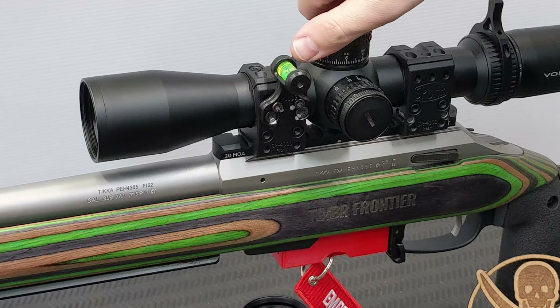The final thing to talk about is the reticle - it's an EBR-7C. This is a first focal plane scope with an MRAD or mil reticle, and mil turrets. You can also get it in MOA. I'm trying to shift out of MOA and move into mils - it makes more sense here in New Zealand where we use metric. A lot of wind formulas also come back to mils rather than MOA. It's nice to see they still offer both options, as many manufacturers now only offer one.